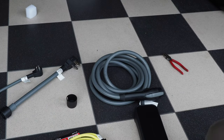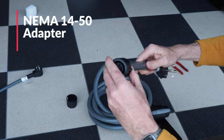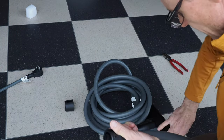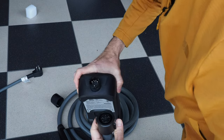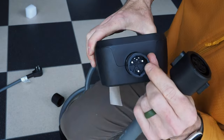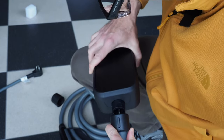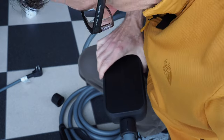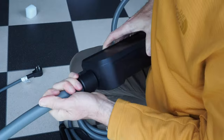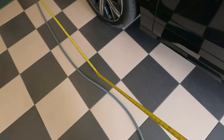Before we hook it up to the NEMA 14-50, we need to connect the 14-50 adapter to it. We have the rubber waterproof cover off and you can see how it lines up with the pins. There are some little pins right in there, so it should line up — pretty straightforward. There's a nice purchase there and it's connected. Now we're measuring this thing to see how long it is.